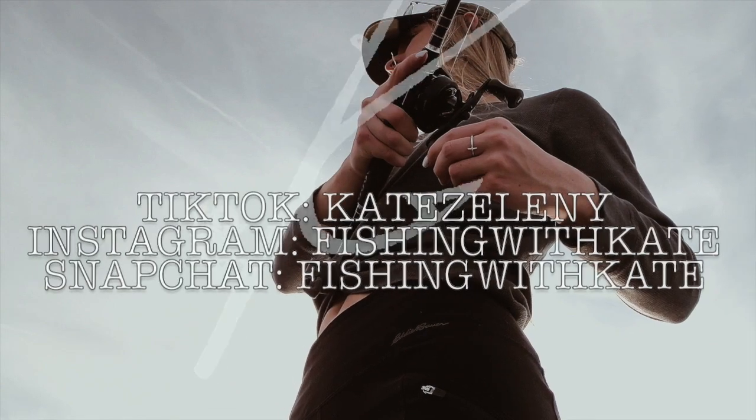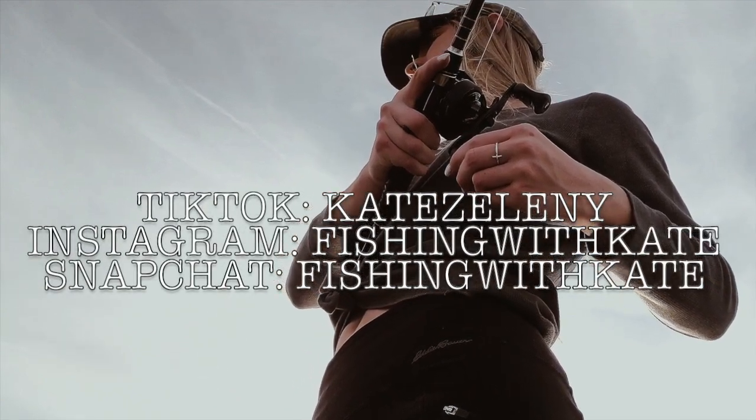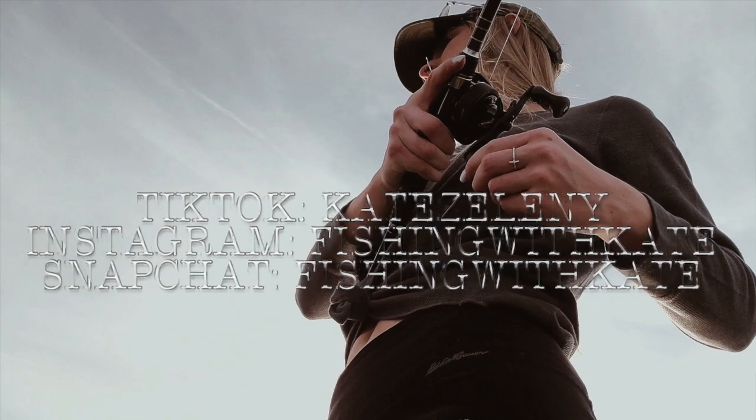Alright, so that's my video. Like, comment, subscribe — do all the usual. I have no idea when my next video is going to be. Once spawn comes, I'll try to be more consistent and post more. Right now it's kind of hard because fishing is hard to do right now. Like, comment, subscribe — see you next time. Bye.